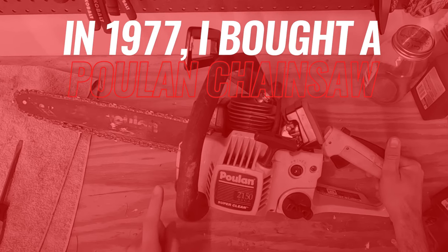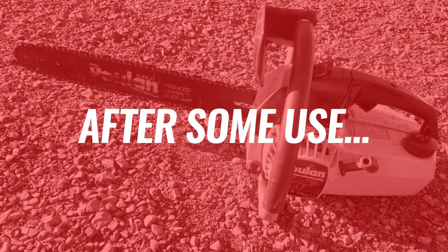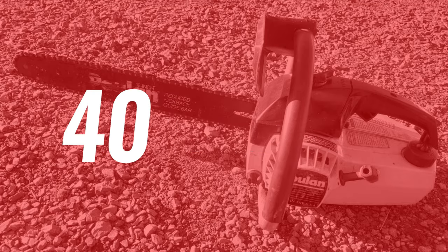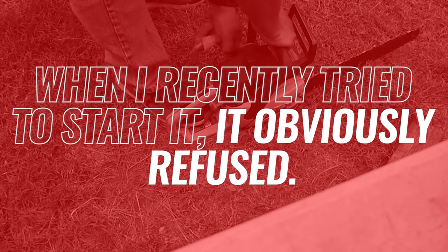In 1977, I bought a Poulan chainsaw to use on awkward construction spots. After some use, it sat for over 40 years. When I recently tried to start it, it obviously refused.